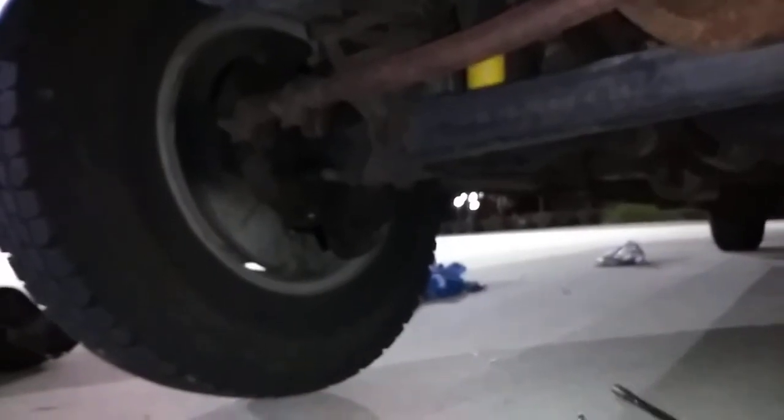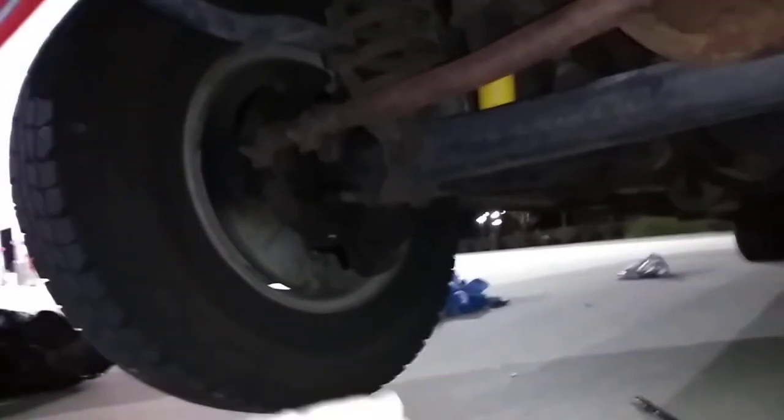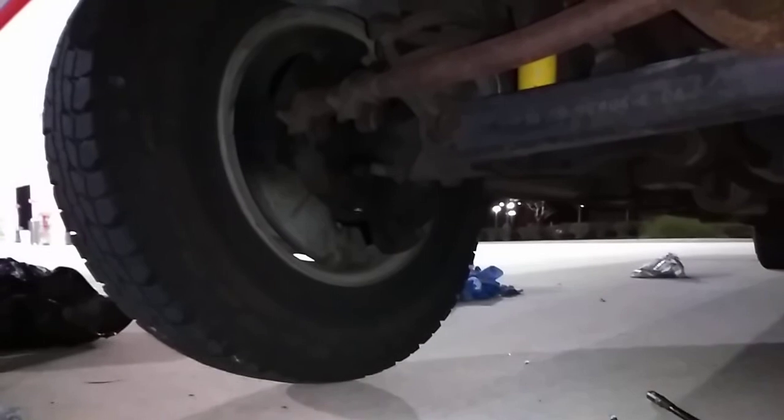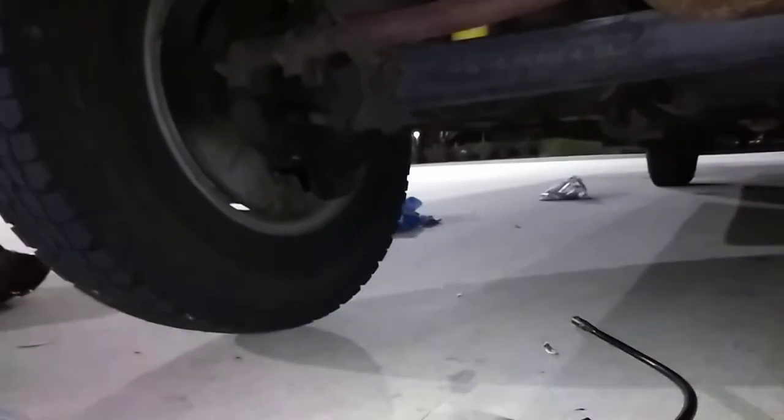That's what you want when you grease your upper and lower ball joints. If your tires have all the pressure on the ground, it just pushes the grease right out — it doesn't actually get into the ball joints. So when you put the jack in there and pick it up just enough on each side where the tires are hanging, that's what you want.